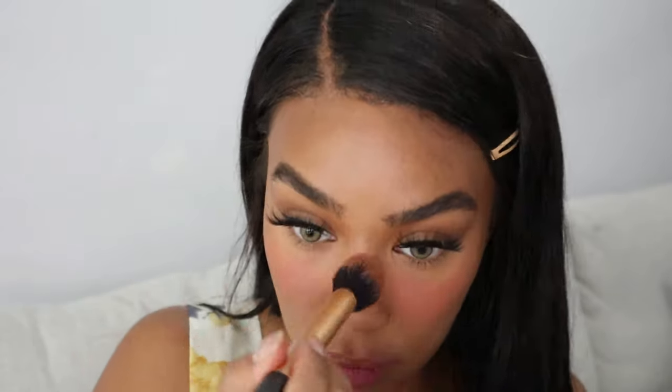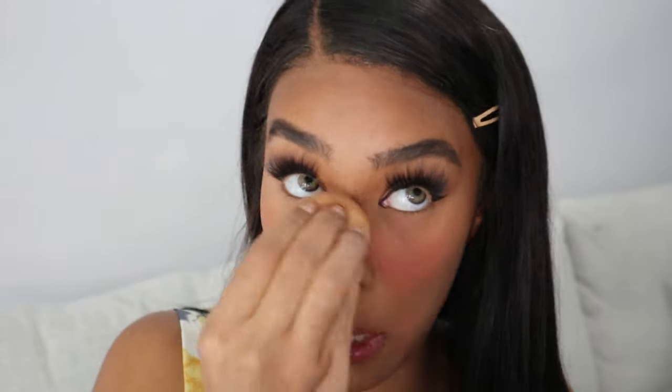The pigmentation is amazing — let's blend it with my sponge. This color is so pretty. I like a lot of blush, as you guys can probably already tell. And every time I try not to do this, I always end up doing it — I just can't help it. I have to put blush on the bridge of my nose even though I went ahead and did a whole nose contour.